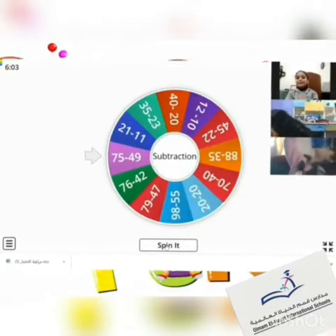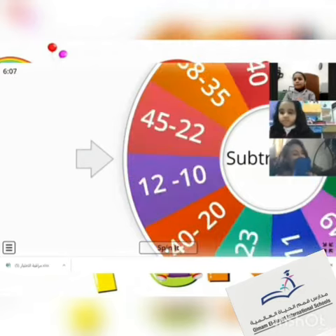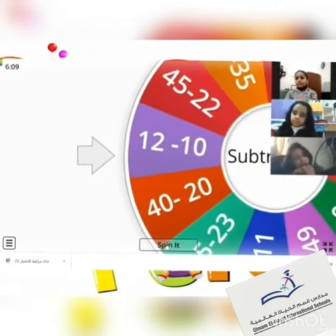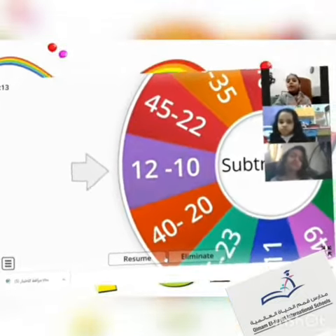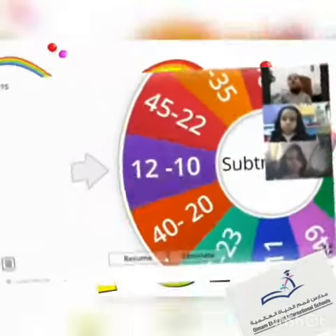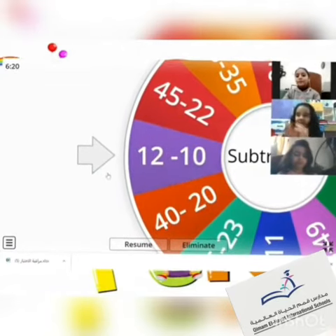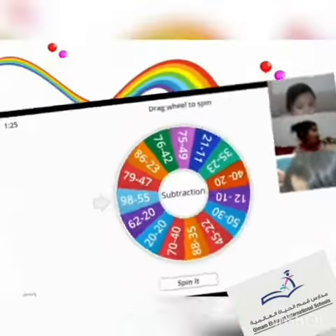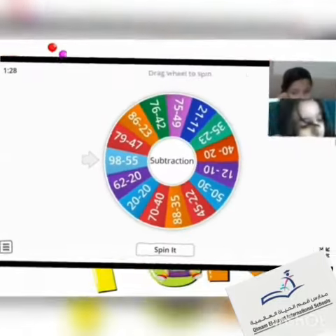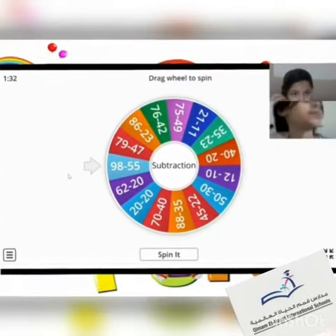Yeah, okay, let's start. What's the equation? 12 minus 10 — what does it equal? Equal to 2. Yeah, perfect! Trudi, excellent! Thank you. And Talia, Mariuma, and Italia — are you ready? Yes! Okay.